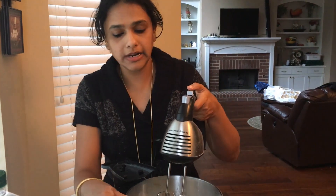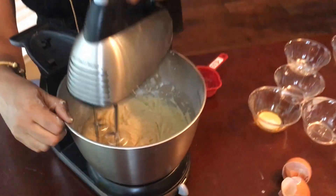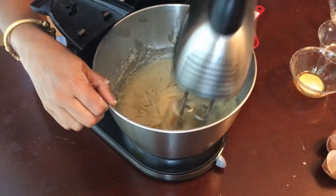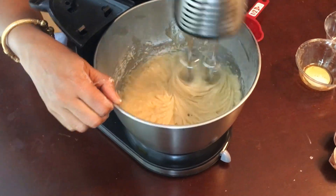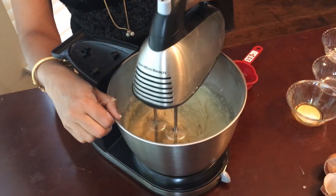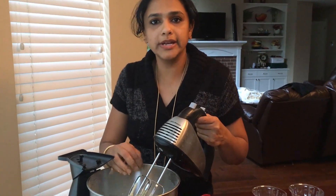What I'm doing here is I have taken out the blender — you can even use a hand blender, it's even easier — so I can evenly spread it out. It's well mixed. You have to make sure you go anti-clockwise and clockwise so that way it's thoroughly combined.